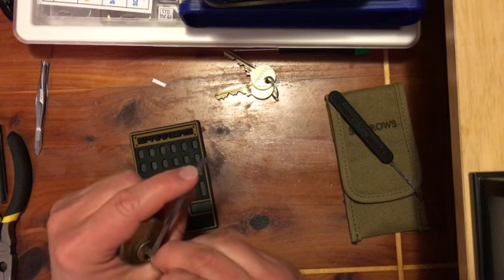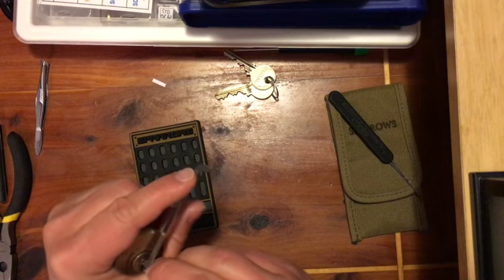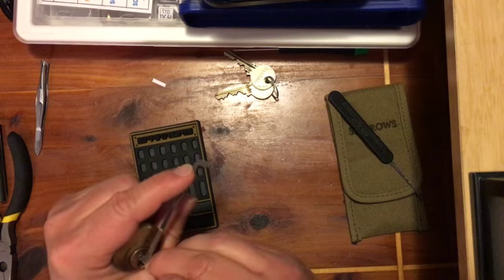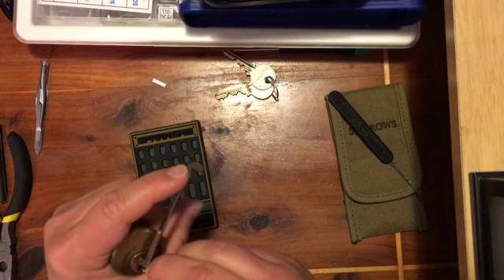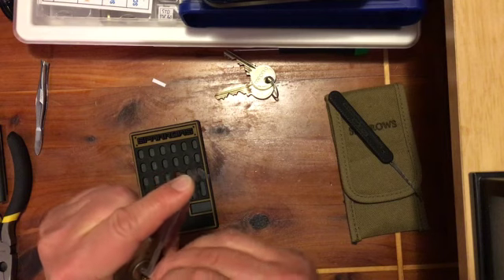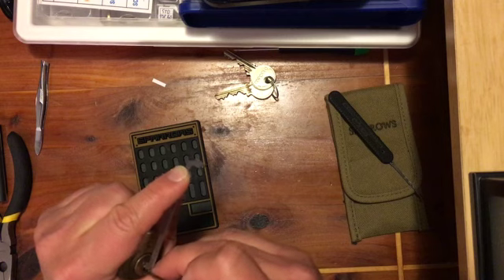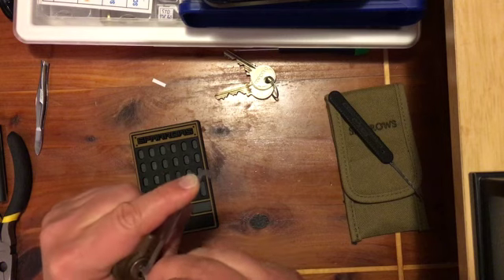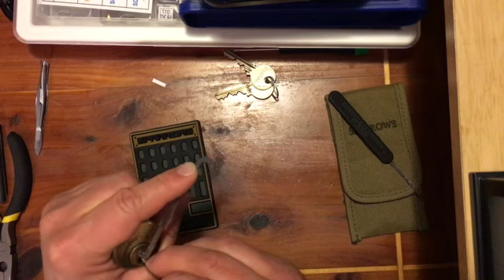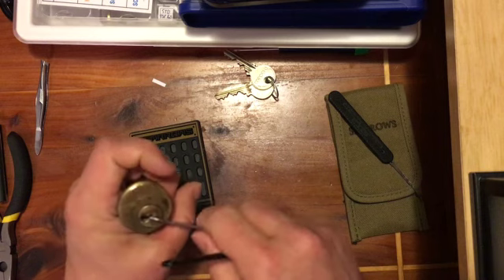I got one rotated a second ago there — I don't know if you saw that. There we go. Open.